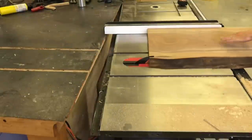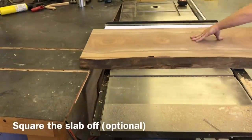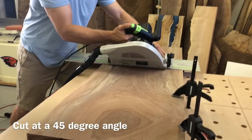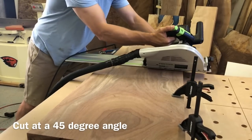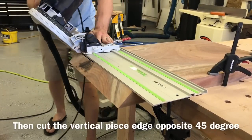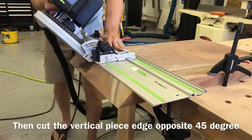You can obviously do a live edge waterfall table, but for this particular table I didn't want a live edge, so the first thing I did was square it off. Next I made my first 45-degree cut, and after that I flipped it around and cut the other 45. This is what gives you the waterfall edge so it looks like the grain is continuous on that 90-degree joint.